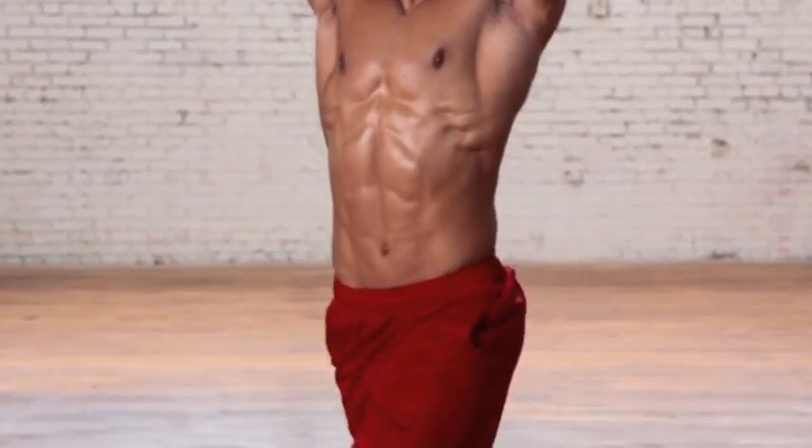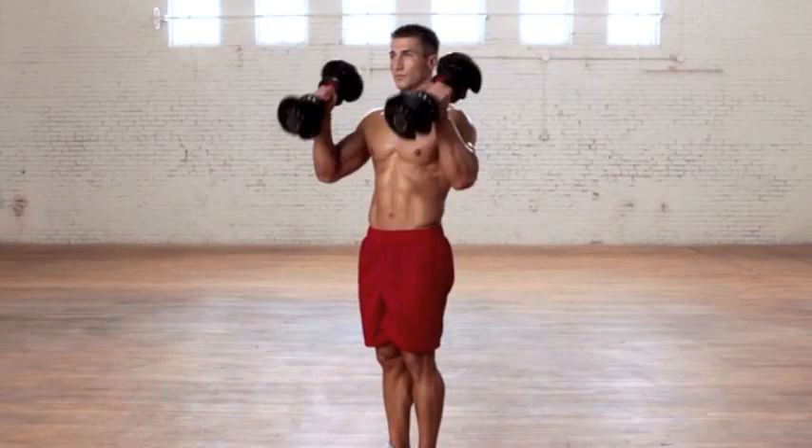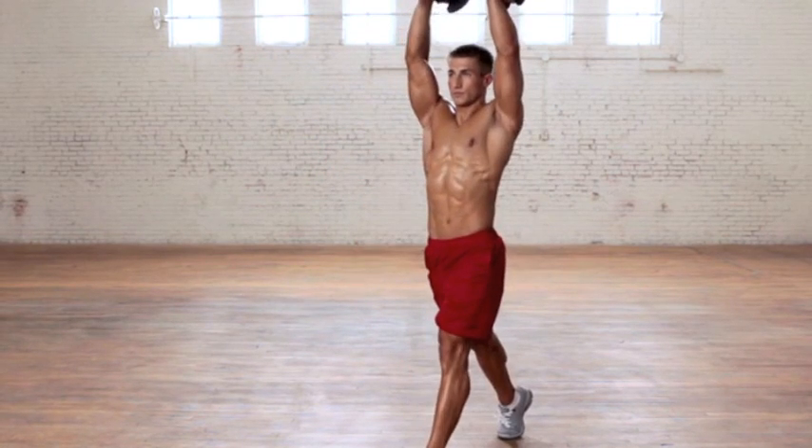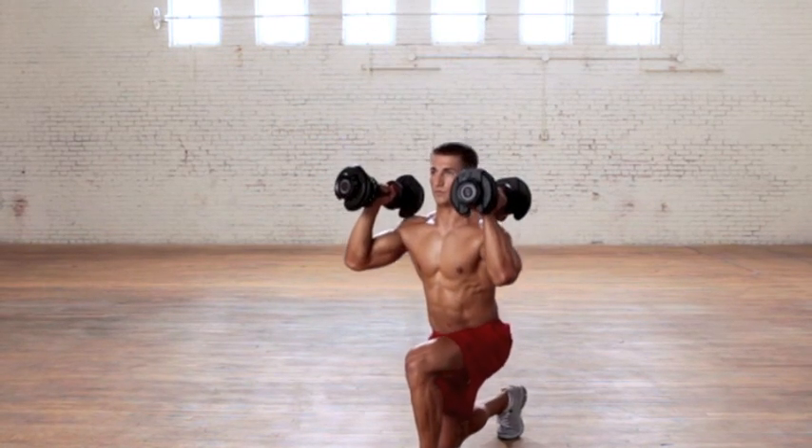Your right knee should bend to 90 degrees. As you return to the start position, raise the dumbbells by pressing overhead with your palms facing out. Alternate the legs and press each time.